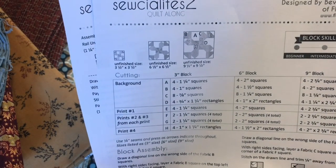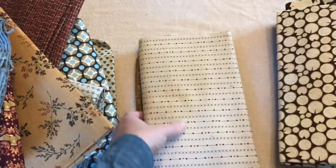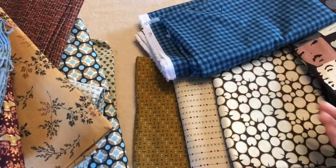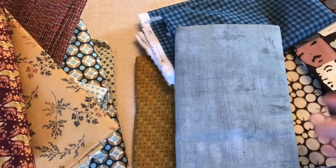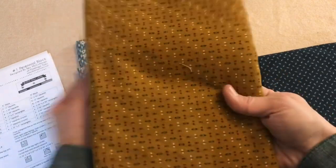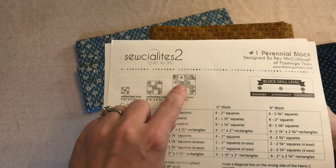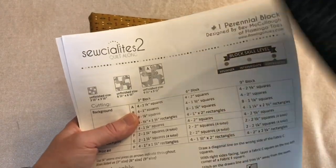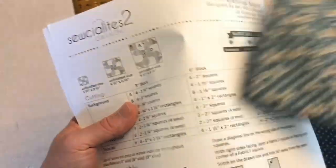I need three different prints and then a background. Not all of my backgrounds are going to be the same for every block — I think almost all of them are going to be different; it's just more fun that way. These are the fabrics I'm going to use. This will be my background, this will be the little tiny pinwheel you see behind the bigger pinwheel, then this blue will be the big pinwheel, and this blue will be the little corner pieces.